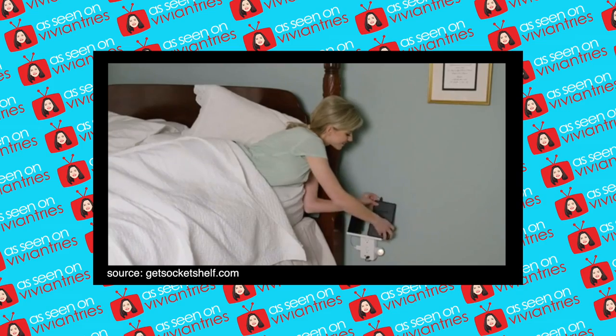In your bedroom, all electronics can be charged. Hello you guys, and welcome back to another Vivian Tries. On this Vivian Tries, I have for you a brand new As Seen on Television product. Today we're trying it out.